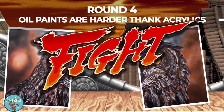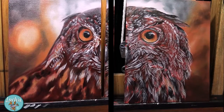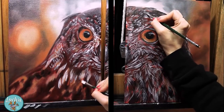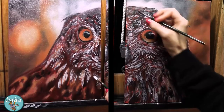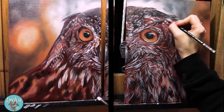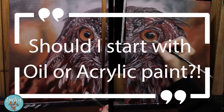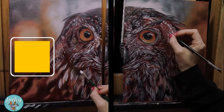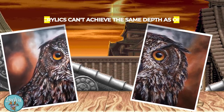Round four: oil painting is harder than acrylics. Once a student understands when it's time to stop and let a layer dry, oils are generally far easier to teach than acrylics. It's more challenging for most students to keep acrylics wet while blending than it is with oils. So when people ask me whether to start with oils or acrylics — start with whatever you're interested in, but don't shy away from oils thinking they're harder. They're really not.